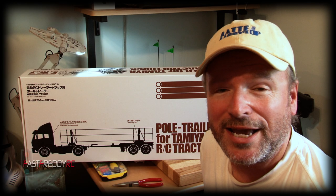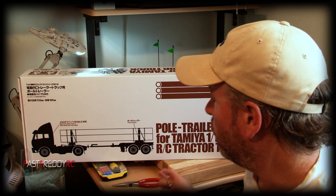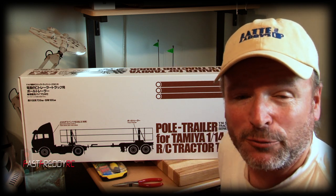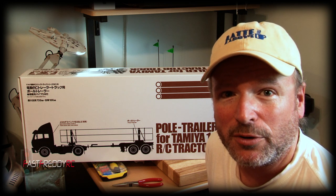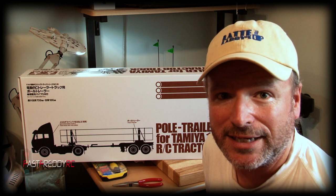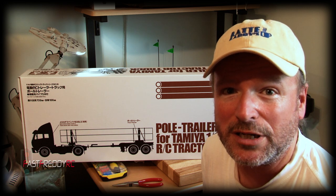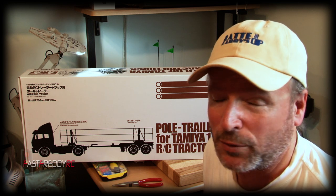Welcome back to Fast Freddy RC. Today we are going to do an unboxing video of the 1/14th scale Tamiya pole trailer. The reason I want to do an unboxing of this one is I've looked online a number of times and haven't found one that really shows you everything that's in the kit. I'm excited about this because the pole trailer to me is very unique, so let's go right into the unboxing.